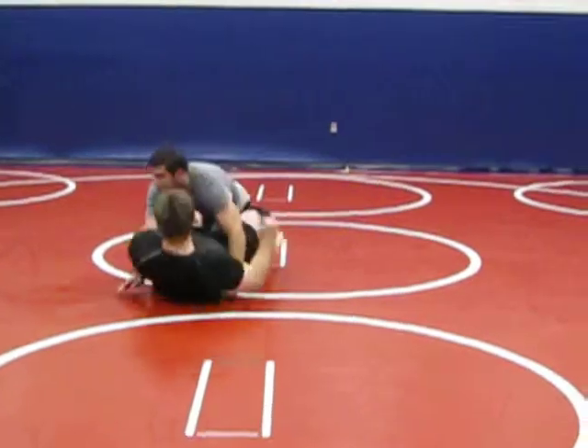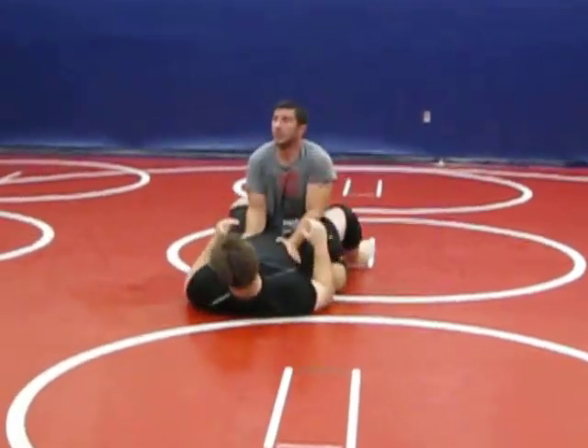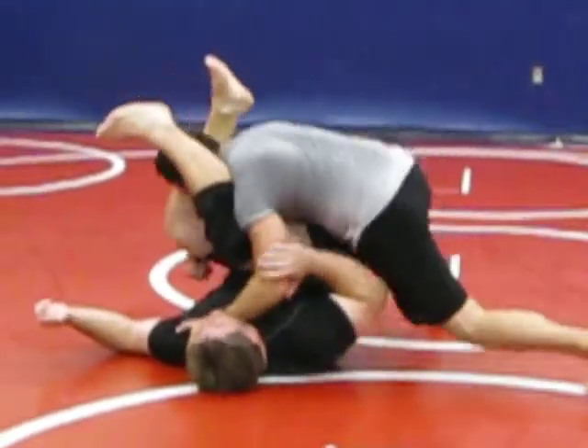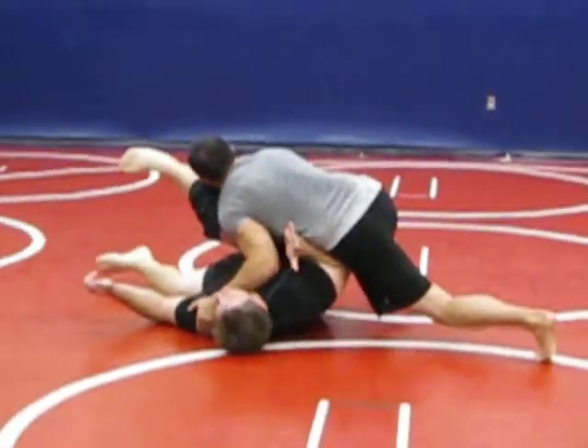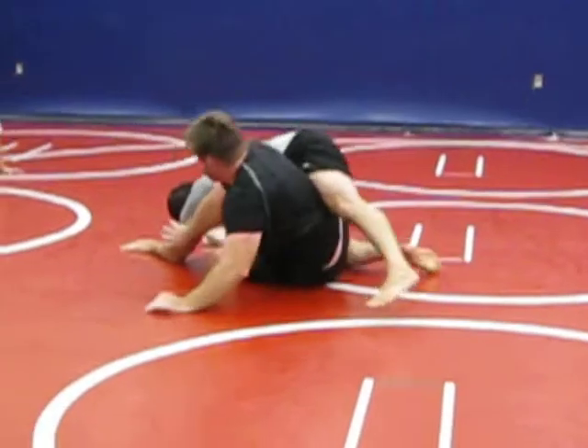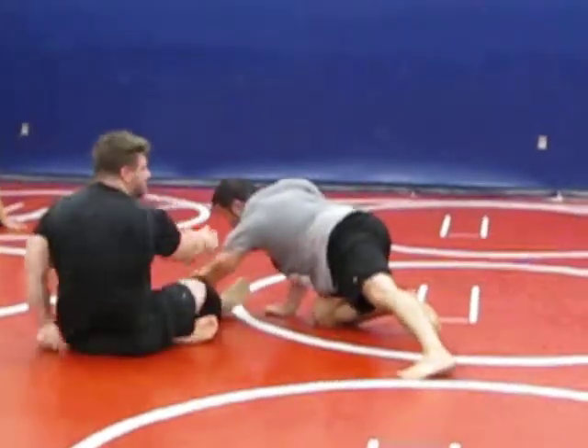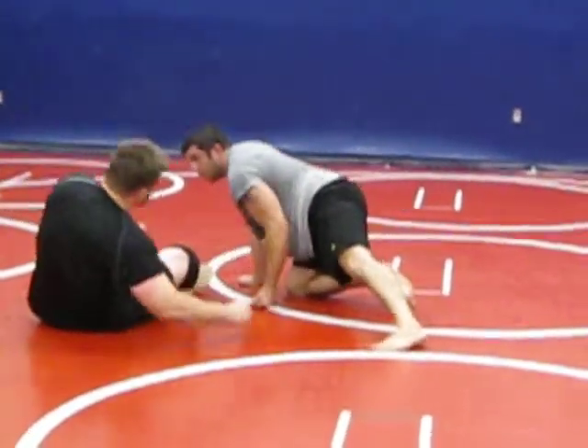Here we go. Scottson is at my guard. He opens it up — good posture. He comes in and begins to walk. As he walks, you see my hand? I'm just going to push the elbow as he goes. As he goes through the pass, I'm going to push him away right there. It's a great escape.